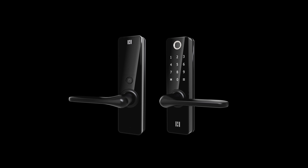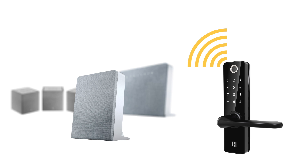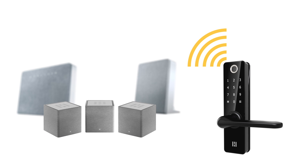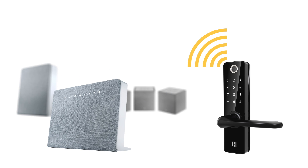In this video, we will show you how to configure your new electronic door lock from HeimGuard. If you already have one of our Smart Home Hubs installed, complete the following steps to set your door lock in pairing mode, and then continue your installation using the HeimGuard app.